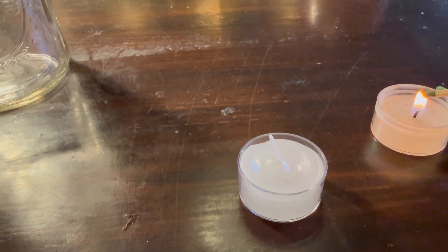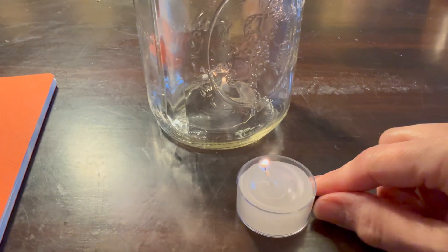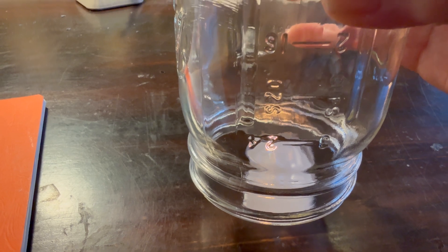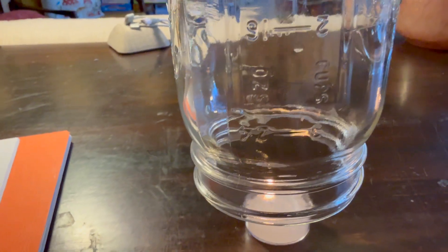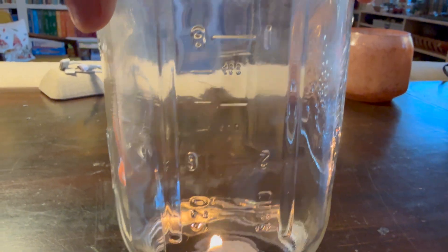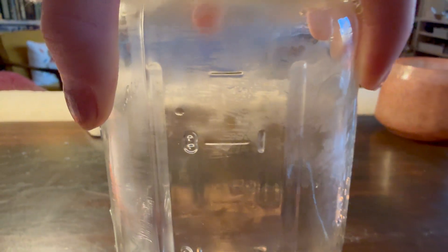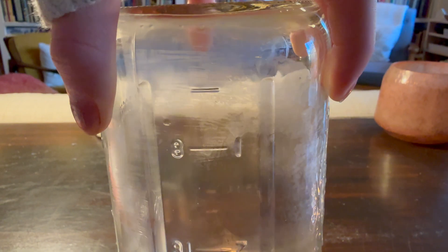I'm going to light our candle. We are placing our jar over the candle, but we don't want to extinguish it so we're going to rest it above so it can still get some oxygen in. It's slowly happening as we keep the candle going. We can see that there's a bit of mist forming inside the jar.